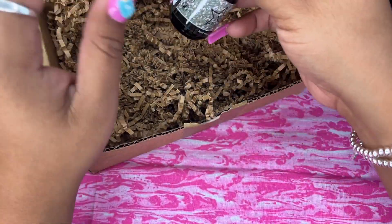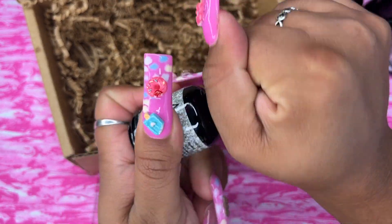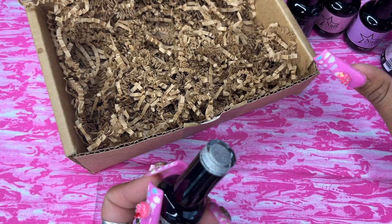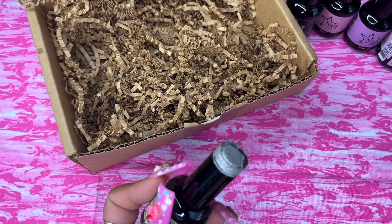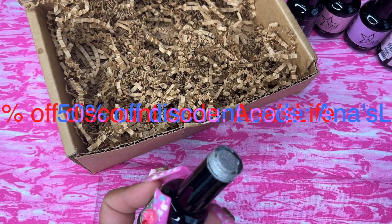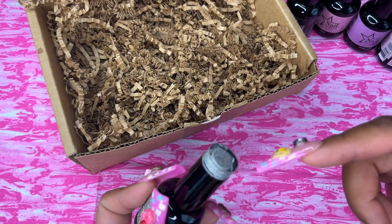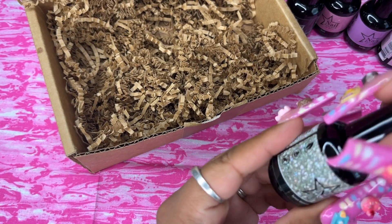All of these nail polishes are vegan and cruelty free. They have a lot of different shades, so make sure you check out the website. These items were sent to me for free for my honest review — I do not make any money off of them. If you order any of these, make sure to use the code 'Anna's Life' — I'll be leaving it down below so you can get some money off your purchase.